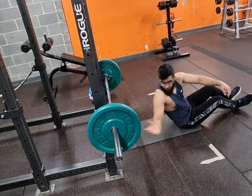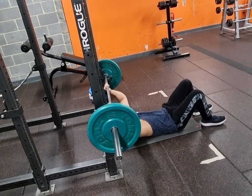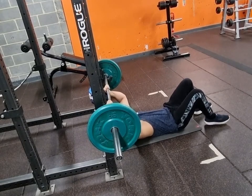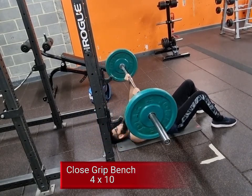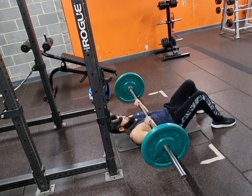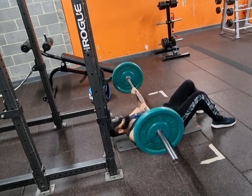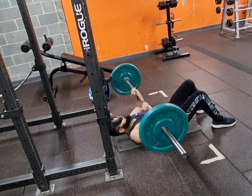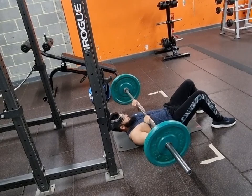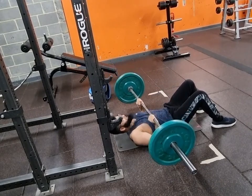Hello guys and welcome back to my YouTube channel. Today we've got arms for you and something new. I normally would do this close grip bench on the actual bench, but I decided to do it on the floor. I've seen a lot of people do it so I decided to see how it feels, just to try it for myself. You don't know if something's good for you till you do it yourself, so try it out guys — if it's good for you, give it a go; if not, leave it.